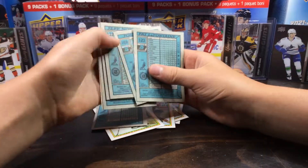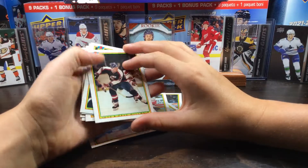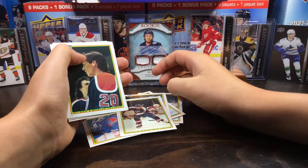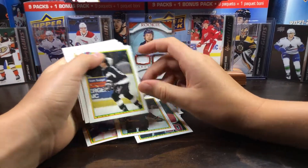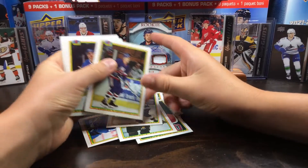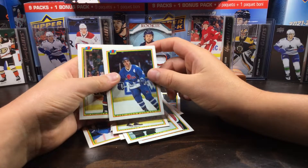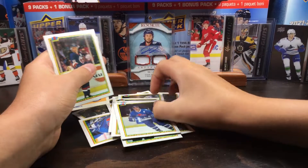Dave McWayne, Janellis, Quinn, Ellick, Norton, Joe Sackick — I think this might be our second Joe Sackick of this box.